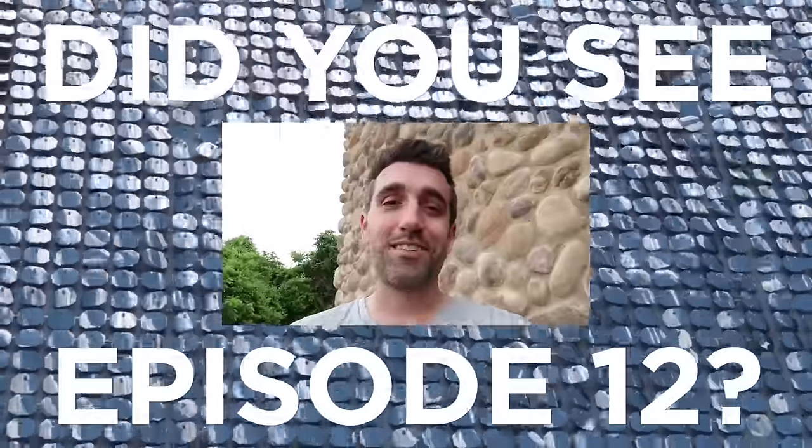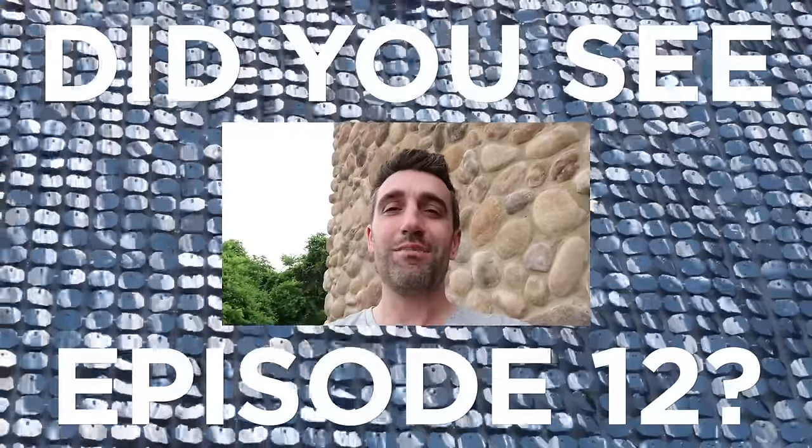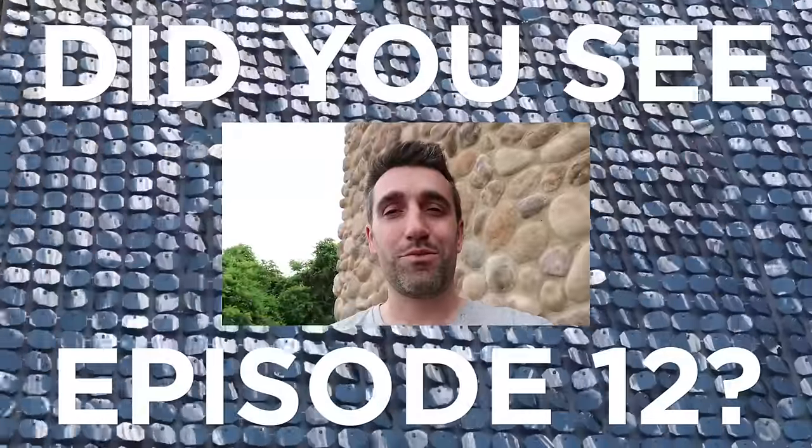Hey guys, I'm here at the city with my family — we're going to have a really fun day. Last week we covered program mode, so stay tuned!